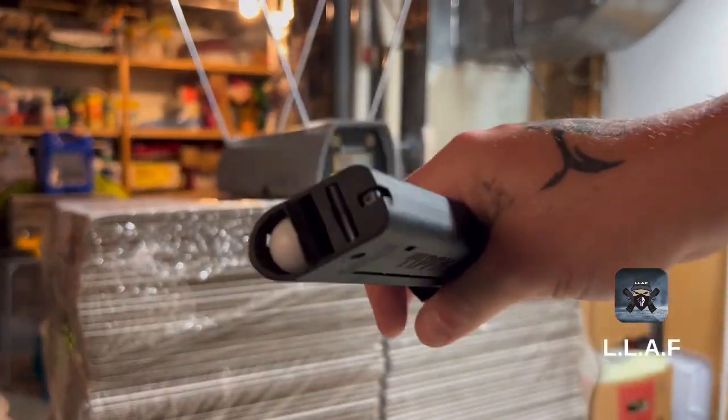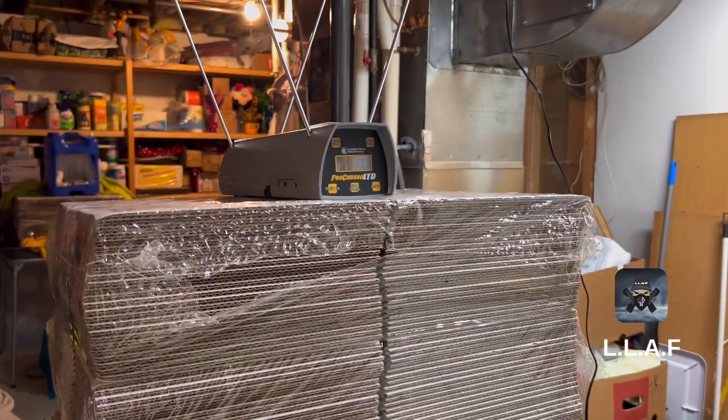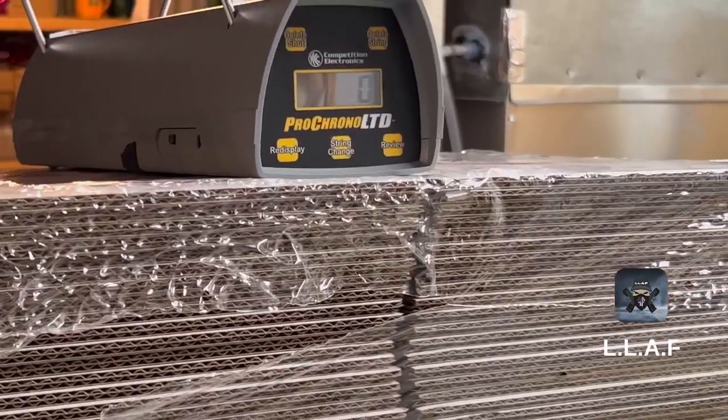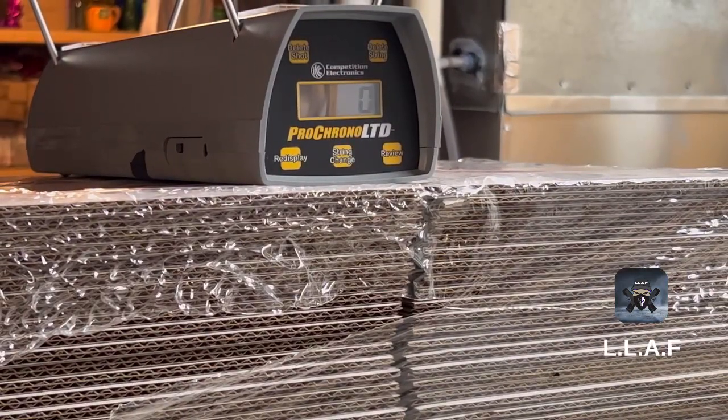I got 12 rounds, 12 shots of them, and we're gonna use a TipX launcher with a better barrel. Let's see what happens — this will be interesting. Here we go.